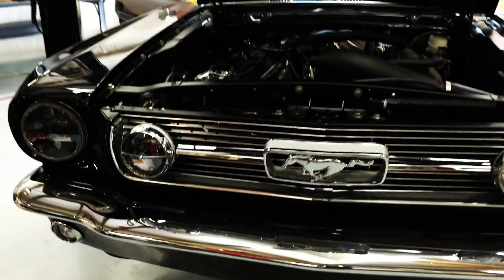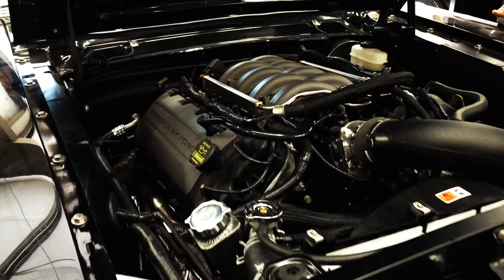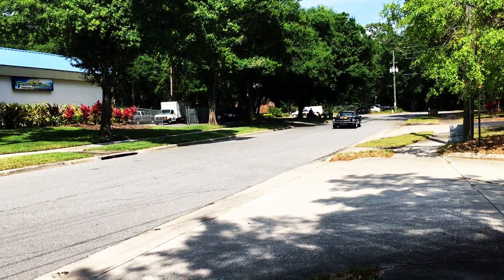We'll take you in-depth into the different aspects of the build of the vehicle, starting with the body, going into paint, into chassis, trim, powertrain, electrical.